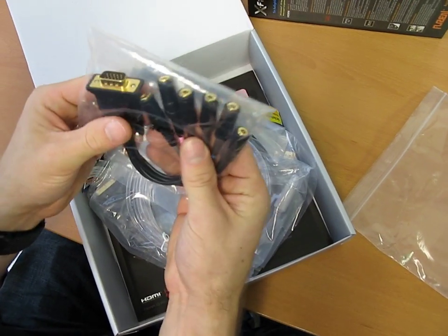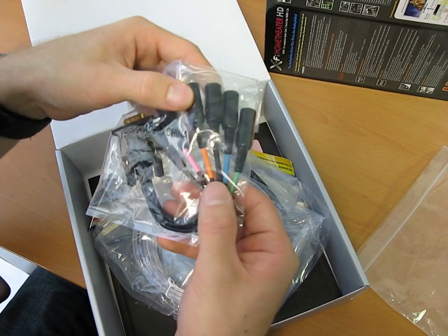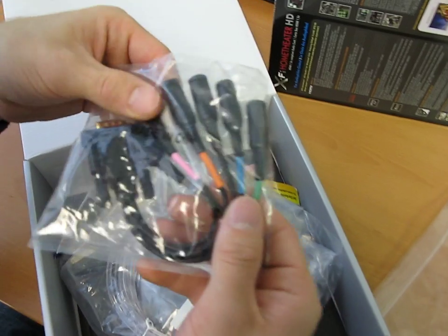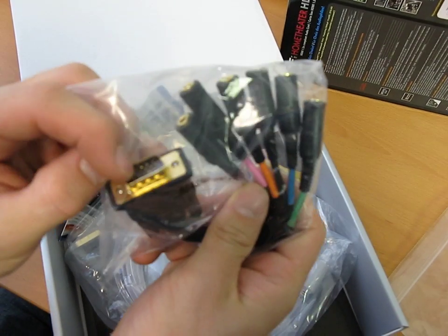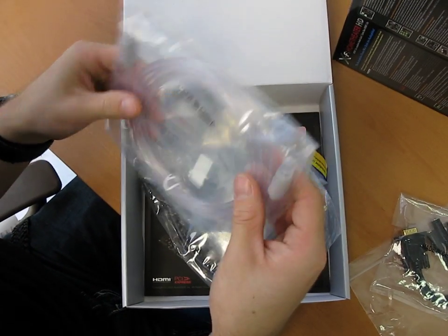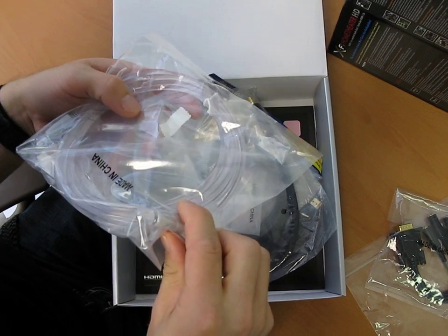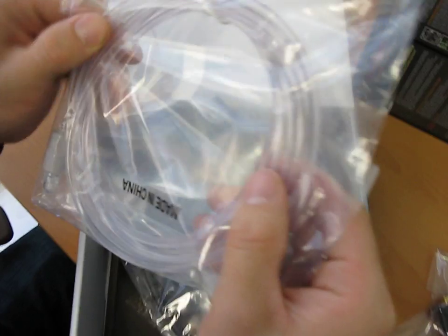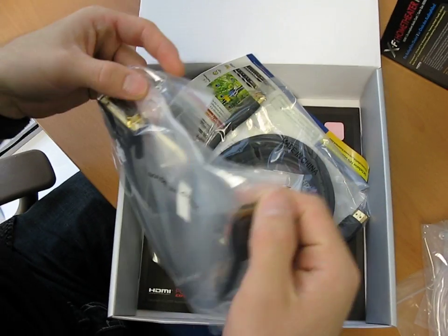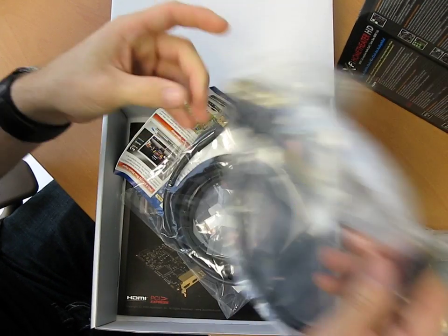First of all we have our breakout cable. This is where you're going to get all of your standard analog connections — your side, front, rear, sub, line-in, and mic ports. Those all come out of a serial-looking jack on the sound card. Then we have an optical audio cable — it's clear, which is pretty neat. Next we have a DVI to HDMI adapter, which comes right in the box — that's pretty awesome.